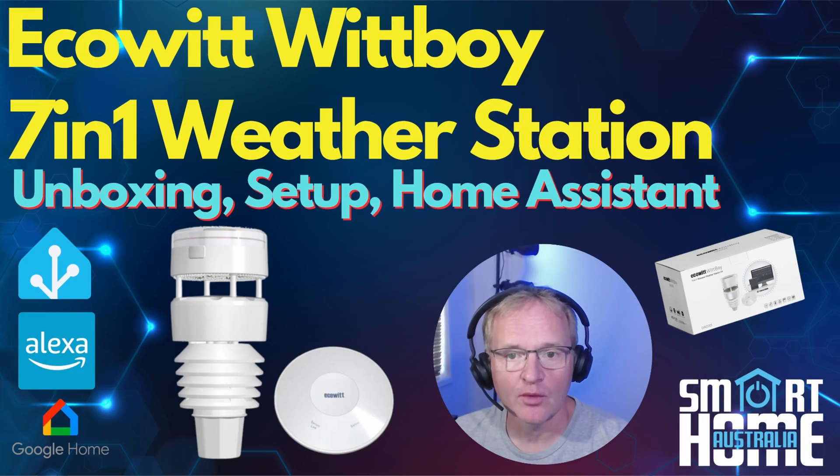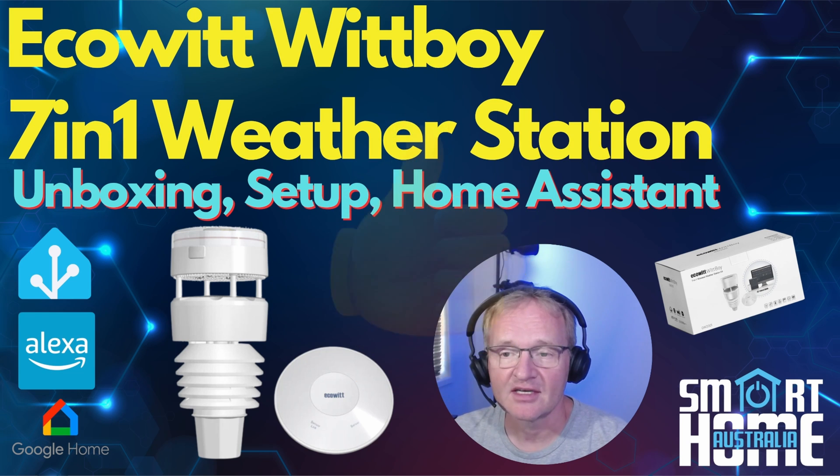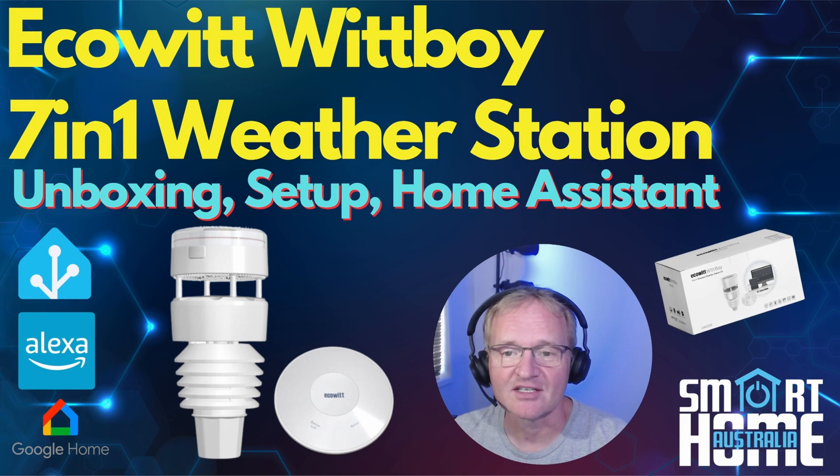So that's the Ecowitt WittBoy 7-in-1 weather station: a set-and-forget device that will provide you with endless streams of local weather data. Amazing value for money considering what you get — currently on special offer, links in the description if you want to pick one up. Would I buy one? Yes — I love data, you can never have enough, especially when dealing with Home Assistant. This single device already replaces two sensors I have outside, and I can now automate based on accurate sensor information. I hope you enjoyed the video. Consider subscribing and hitting that bell — until the next one, enjoy practicing your weatherman presentations!